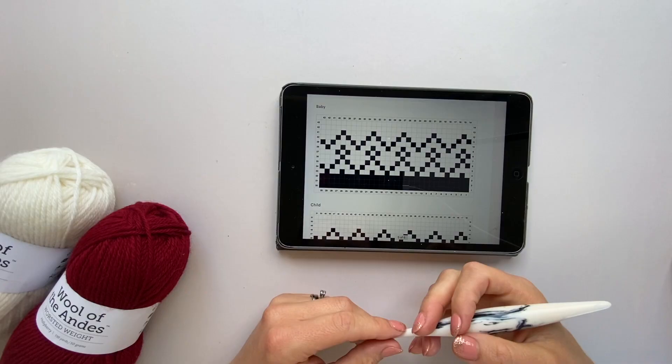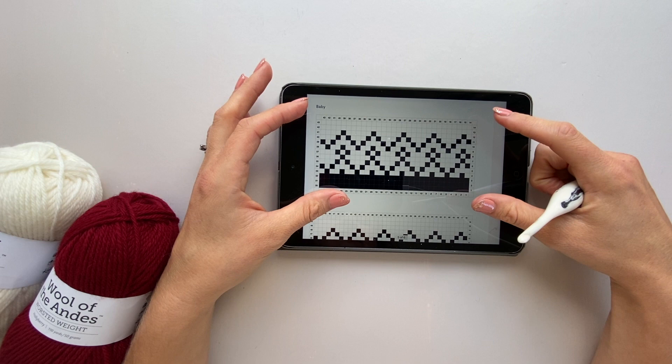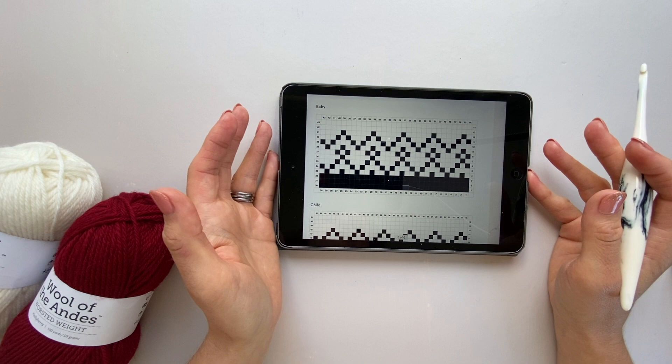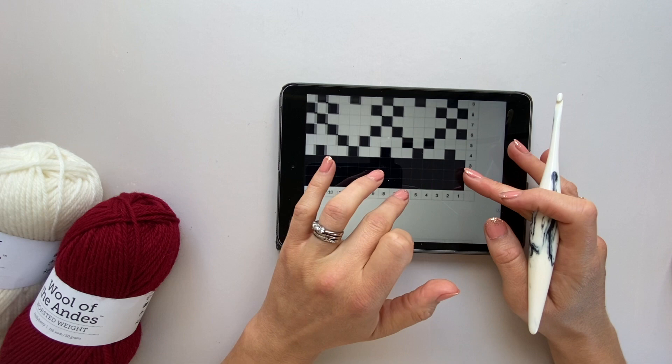The main body of the hat is basically going to be a rectangle, using the corner-to-corner technique, which I'll show you in a moment. But the most important thing is how to read a corner-to-corner chart. Some have numbers along the side, some don't — I've put numbers on to help you navigate. You'll need to find the PDF, ebook, or blog post with the charts, as there's a different one for each size. Select the size you're making — we're doing a baby one now — and I'll zoom in so you can see the numbers.